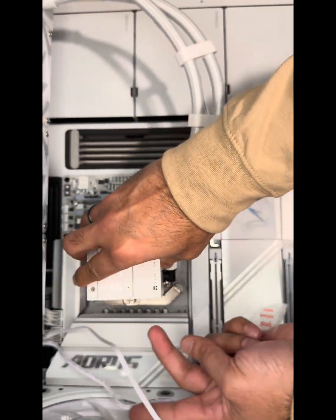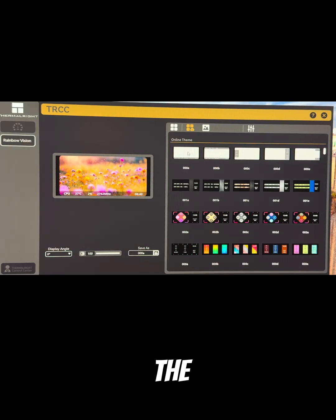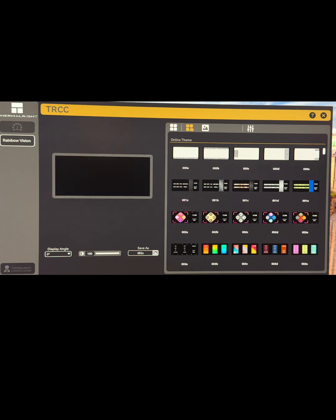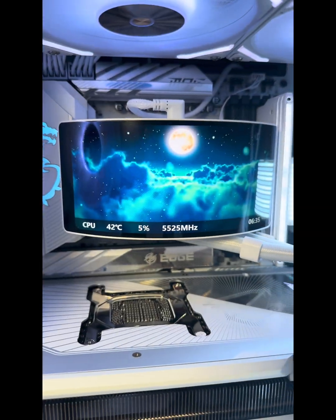That screen? Full-tuned 70 degrees rotation, so no matter how you mount, it faces you. Customization is the real flex — you can display temps, clocks, even GIFs, upload your logo, or a theme if you're built different. The Thermal-Rite app is fast, minimal, and doesn't eat resources.